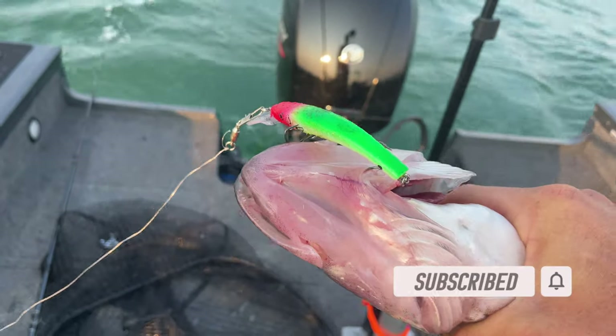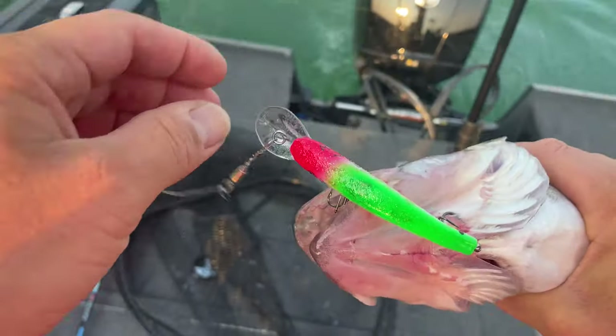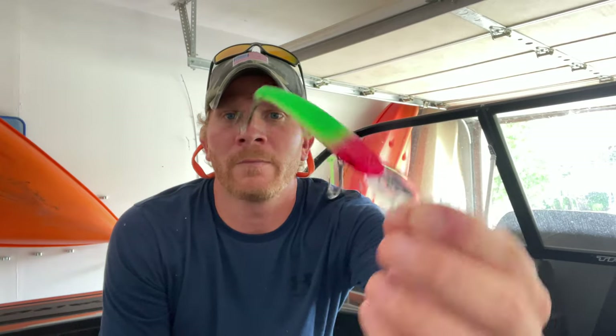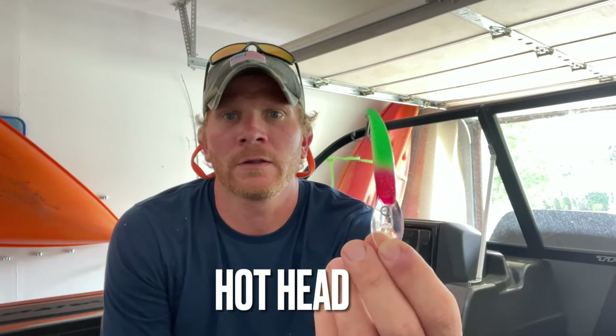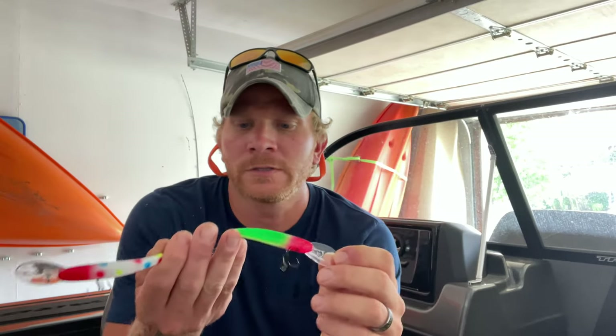Nice walleye — straight T-boned that lure! Look at that Saginaw Bay Reef Runner! Keep your flicker minnows — this is what I use right here, look at it, T-boned it. My hot color so far this summer on the Saginaw Bay has been this one. It's kind of like a yellow tail spoon color, a little bit of a clown color in there, but this baby's been hot. I've caught multiple fish on it and the hooks aren't even showing signs of wear yet.